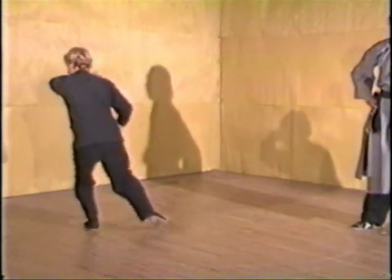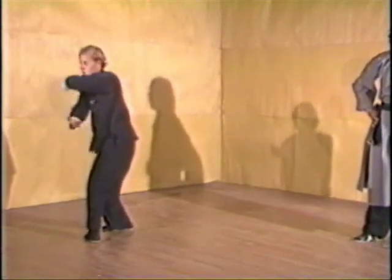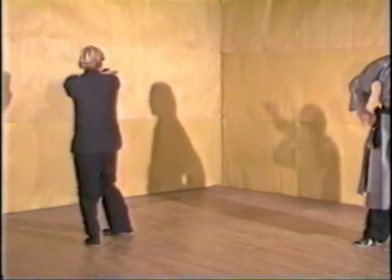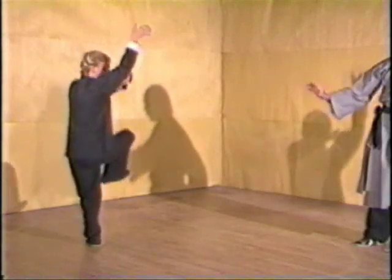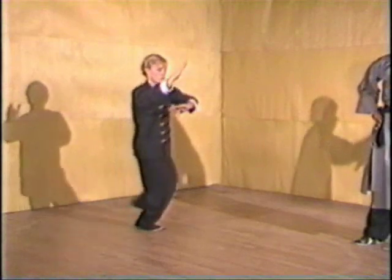All the movement is done with the hips, all the power in the legs. The weight sinks on the back leg and then shifts downward. That ends the gua on that side.